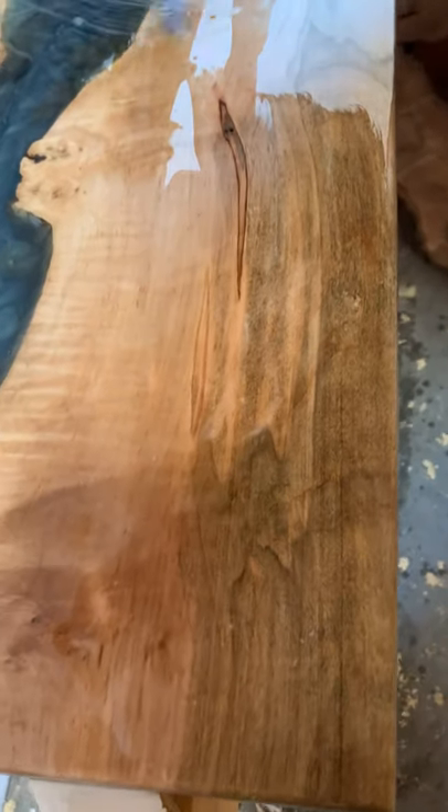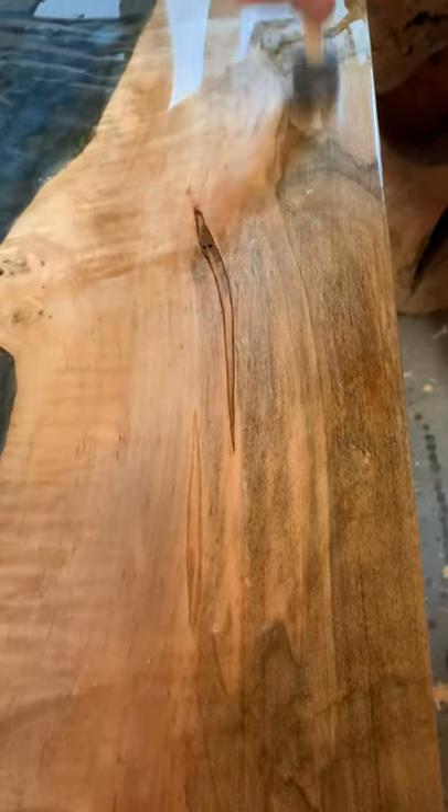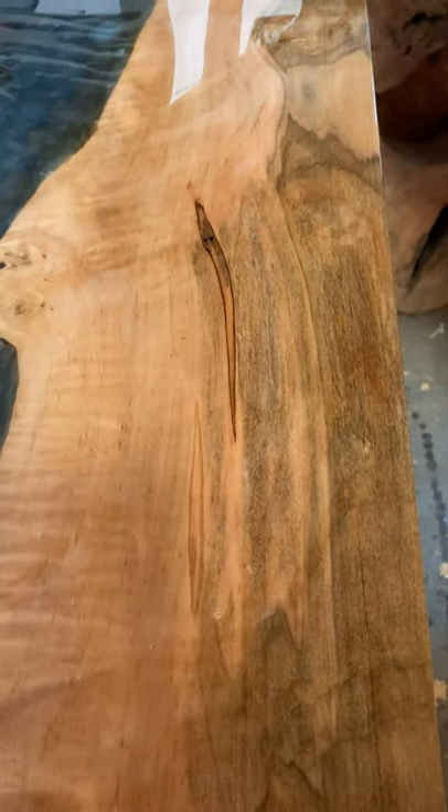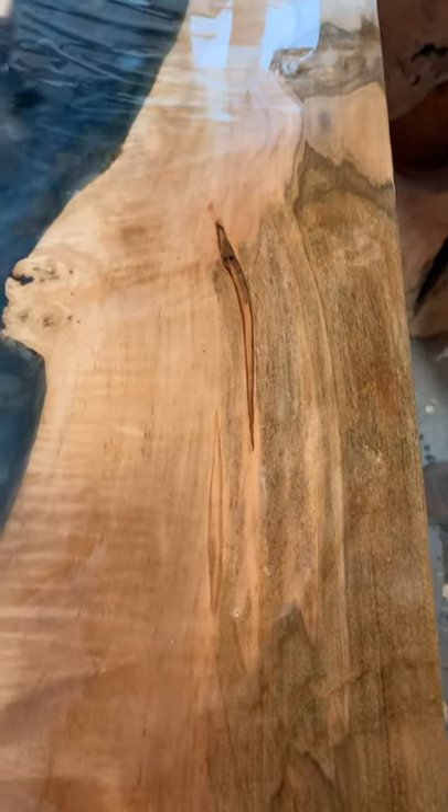I'll probably need to mix a little more clear — I didn't do quite enough. It's easier to mix more than it is to pour out. Oh yeah, that's gorgeous, look at the grain!